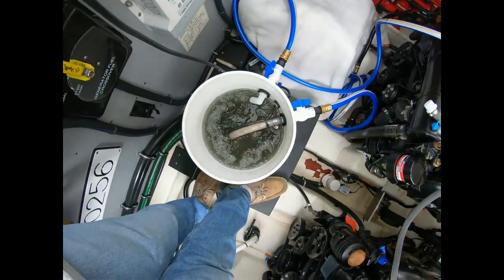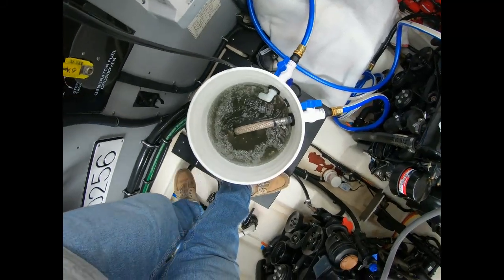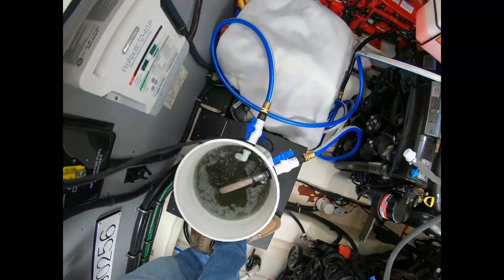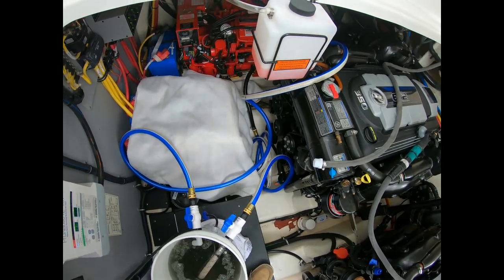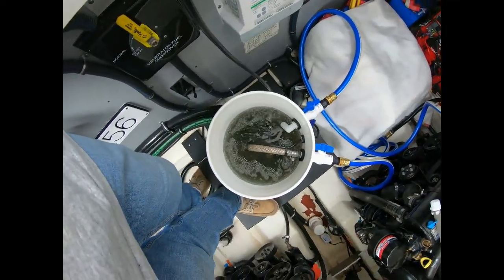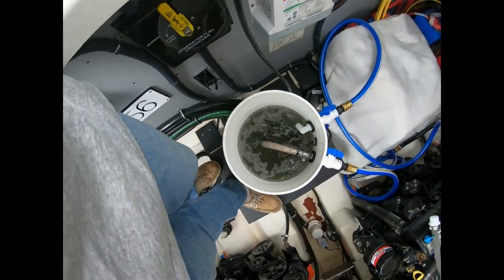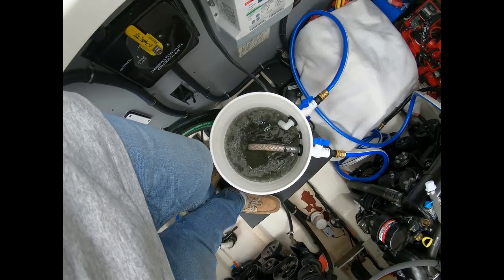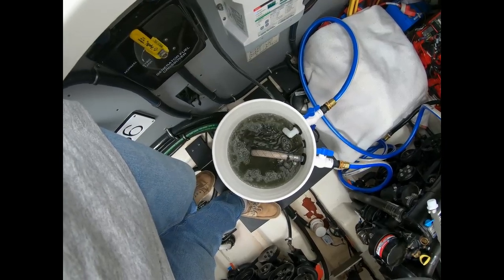We're coming up on two hours of running the solution through. It doesn't look as dirty as I've seen with other people's flush kits, but my generator had about 47 hours on it when I started this process — it was five years old and hadn't been used a lot. I'm about ready to turn this off. It's an environmentally safe solution, in case anyone's wondering about disposal. Then I'll fresh-water flush the system for about 10 minutes to make sure I get everything out, and then start reassembling everything.